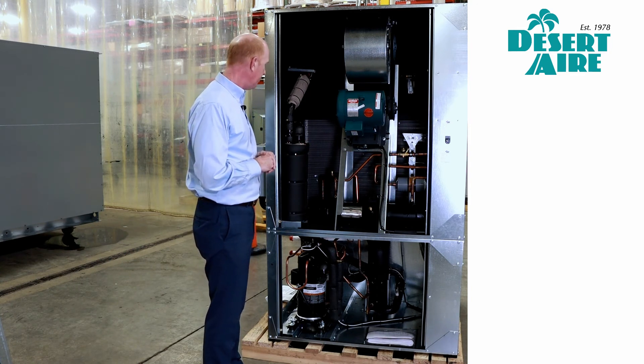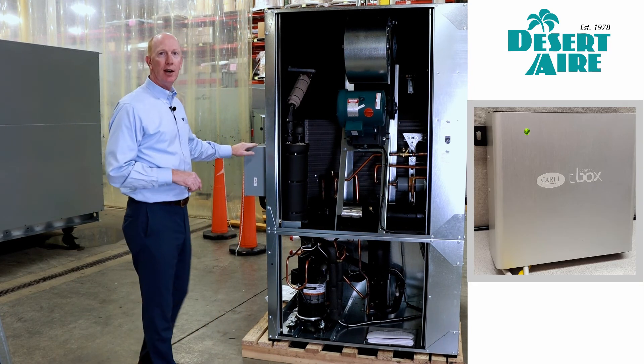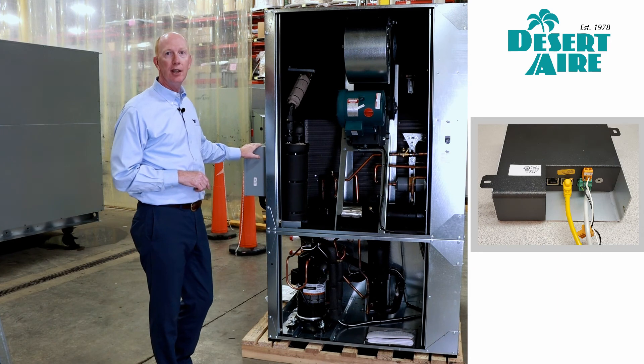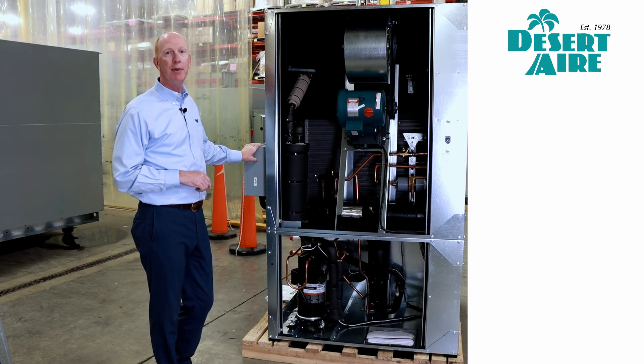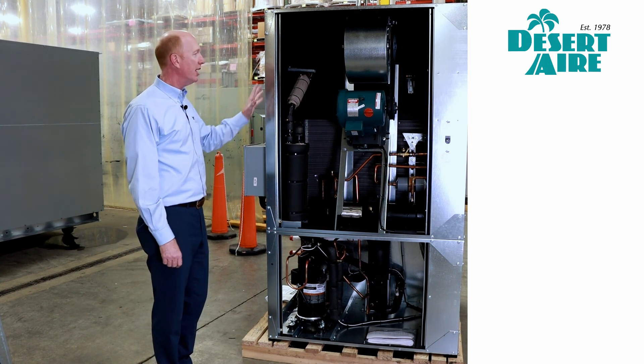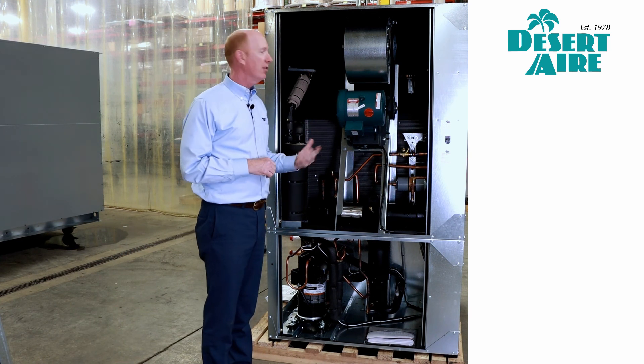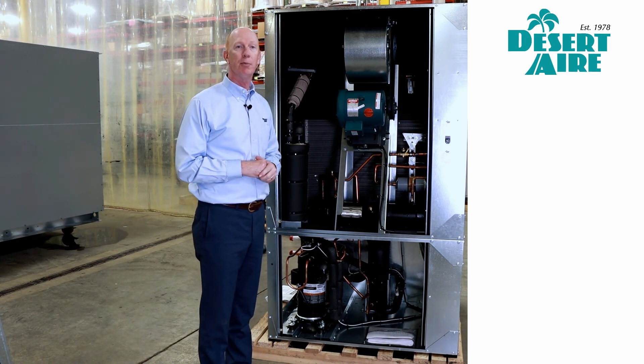We do have an Air Guard box mounted on the side of this unit, so this will be the unit that gets the box for communicating to our Air Guard cloud-based internet tool. That's pretty much the internals of the grow air units from that 4 to 15-ton footprint.